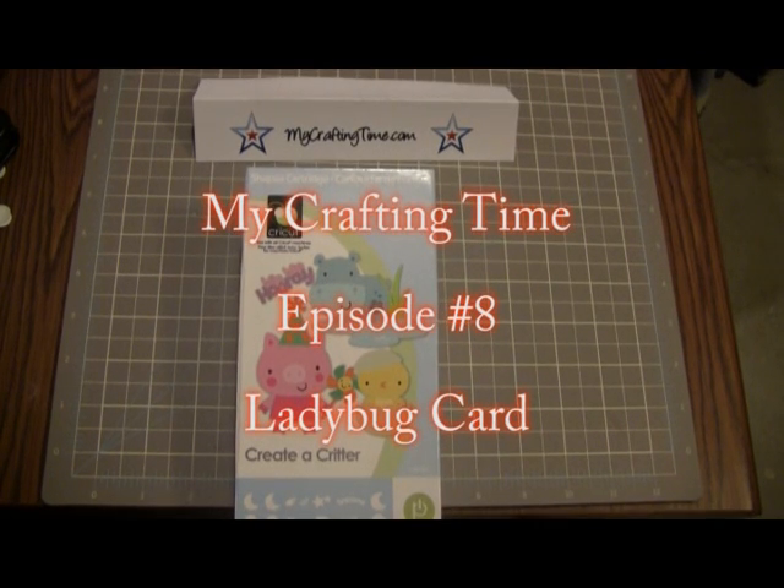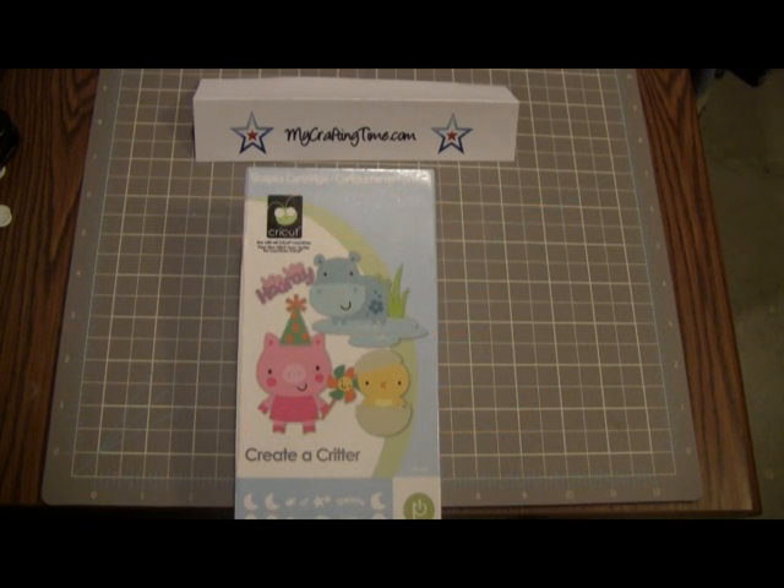Hi everyone, it's Stacey from MyCraftingTime.com. I hope everyone had a wonderful Christmas and a safe and happy New Year's. I know that we had a great time here. So I wanted to make another card for you. What I'm doing today is a card that I'm entering for My Pink Stamper at www.MyPinkStamper.com. She has a design call for two additional design team members, and I wanted to create a card as an entry for that.